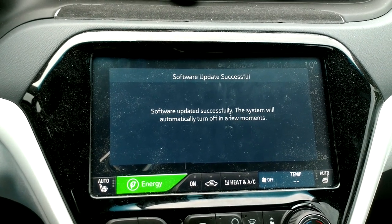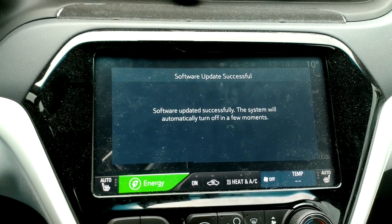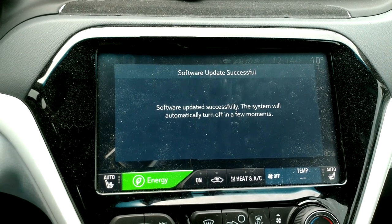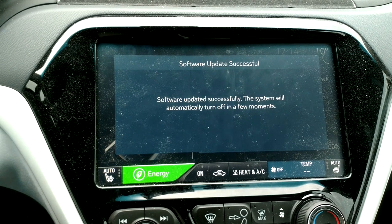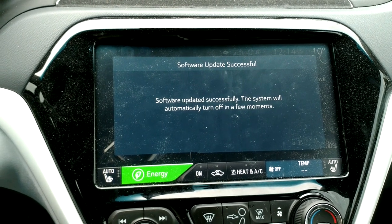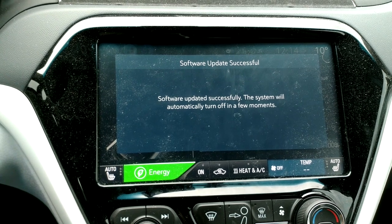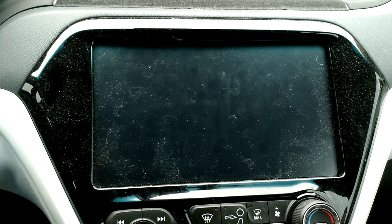The system will automatically turn off in a few moments. Moments are an actual measurement of time — they're like fractions of a millisecond, aren't they? Or the amount of time it takes light to travel one millimeter or something. Oh, there it goes!